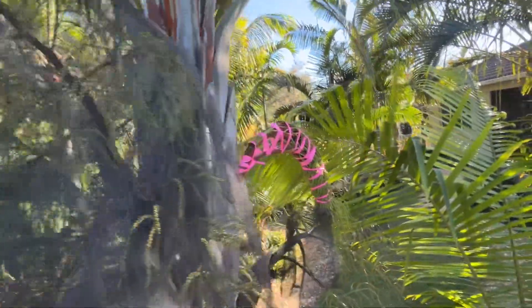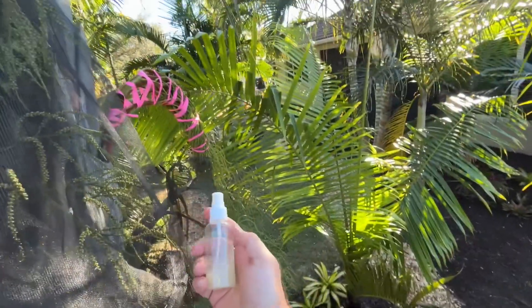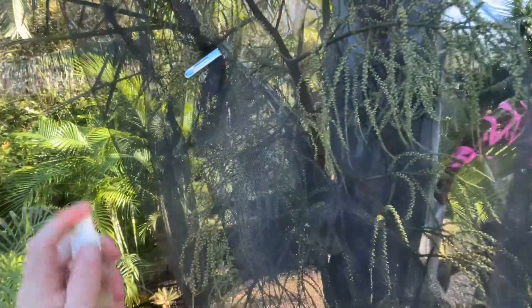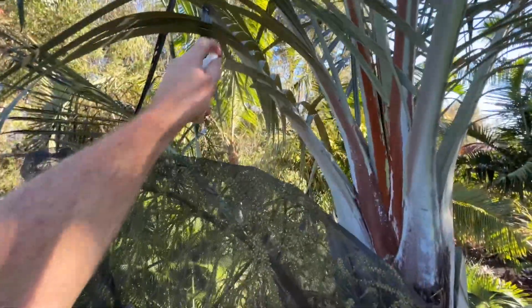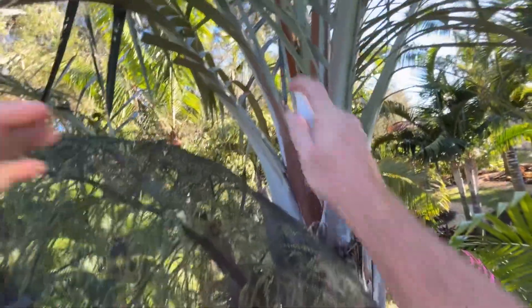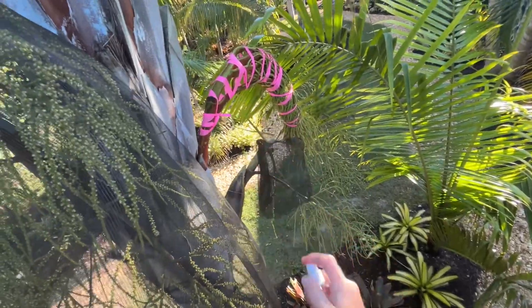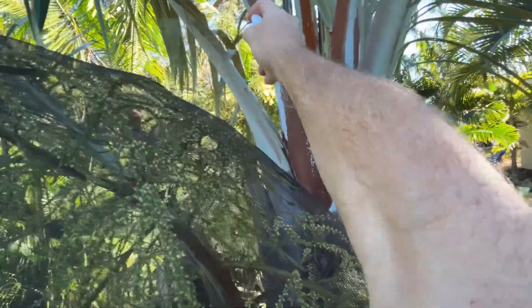Now we're at our Tribana Palm. This is the current inflorescence and it has lots of opening females. We're going to take our new water suspension with pollen. Because we filtered out all of the anthers and flower parts, it should spray in a nice fine mist without getting clogged. I recommend wearing an N95 mask and some goggles, because otherwise the pollen can get into your nasal cavity — I've given myself severe allergies before from applying pollen in strong doses.